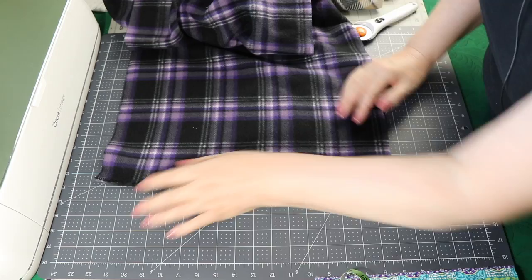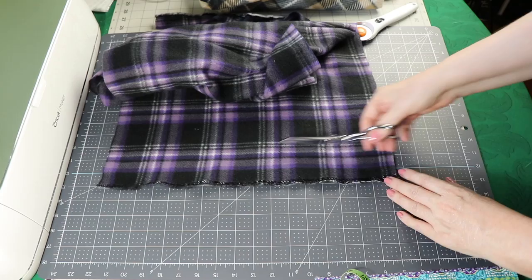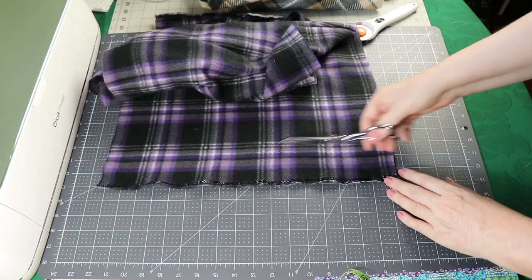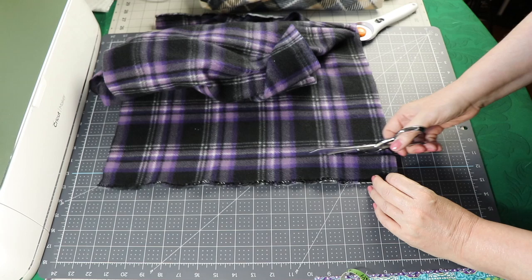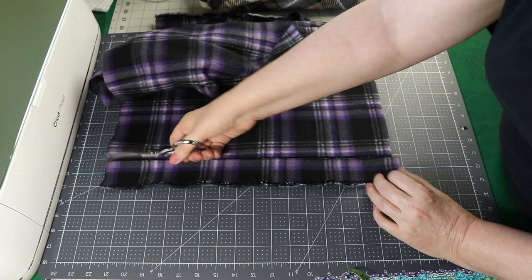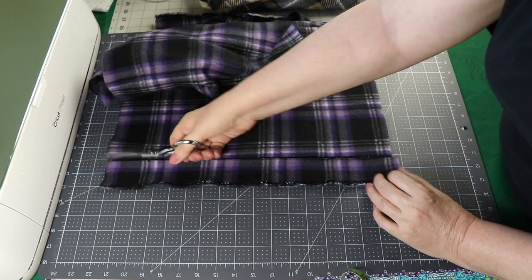I'm going to use that so that I get a nice symmetrical cut on my plaid. I'll roll this up and do the same thing on this side. I think that's a little too close, so again I'm going to go with that black line — I like that I can see that very well. Okay, so that will finish cutting the scarf.